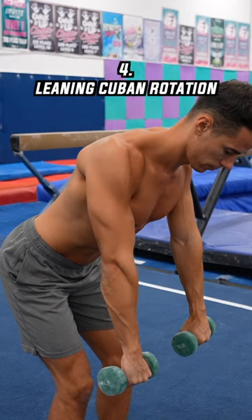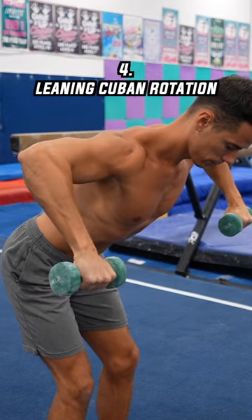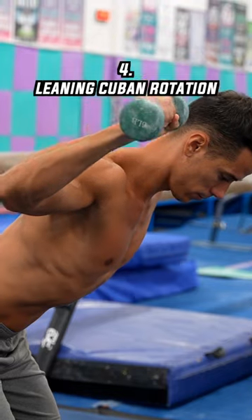This is another favorite exercise where you need to do the same movement as in the Cuban rotation. Pay attention to the right technique and do 10 to 15 reps.